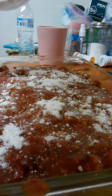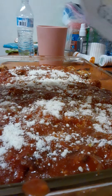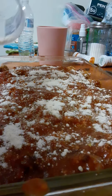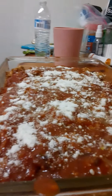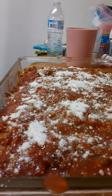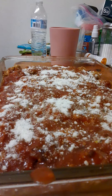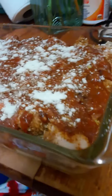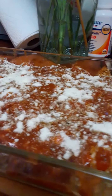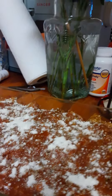Just tap it with your fingers. I'm gonna put this back in the oven for like, I don't know, maybe 15 minutes and it's gonna be great. Chicken, bread, and zucchini up in here — delicious!